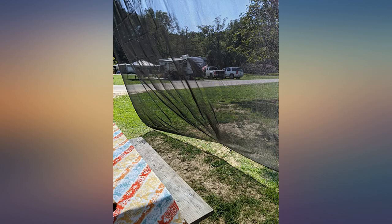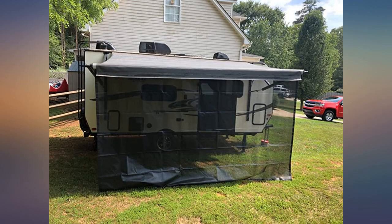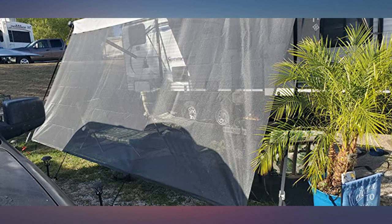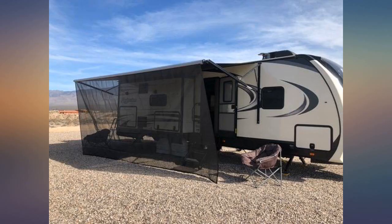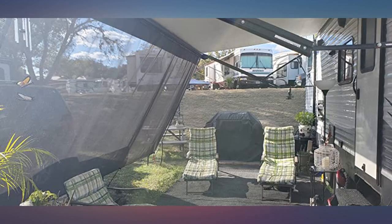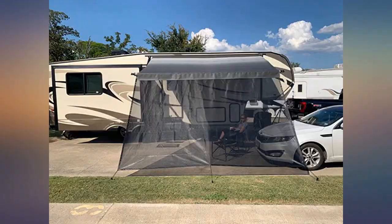Recently purchased a new trailer and needed to replace my 10 year old awning shade. Now there are many more options that make it hard to choose. I decided to try this out after reading the positive reviews as well as the many size options. I am very happy with the product. I use it to shade the side of the RV as we face the blazing morning sun. It dramatically dropped the heat coming in our large garden room windows. The quality is great and works as described.